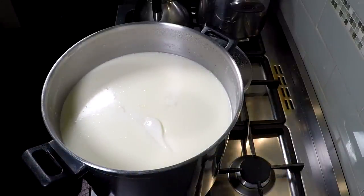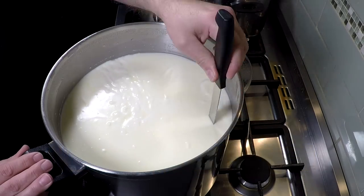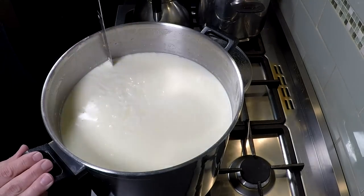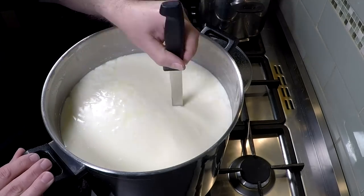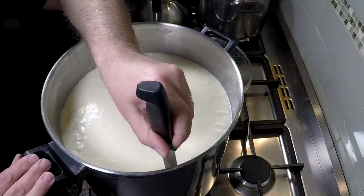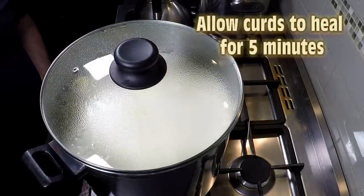We're going to cut the curd now. This curd cutter does the horizontal cuts. It's cutting 1.25 centimeter, or half-inch, cubes. You can see the cuts going one way and then the other way, and then we'll have nice little cubes of curd. The other way to do it if you haven't got a curd cutter is to cut at a 45-degree angle all around for the same effect. We're going to cover that and let those cubes of curd heal for five minutes.